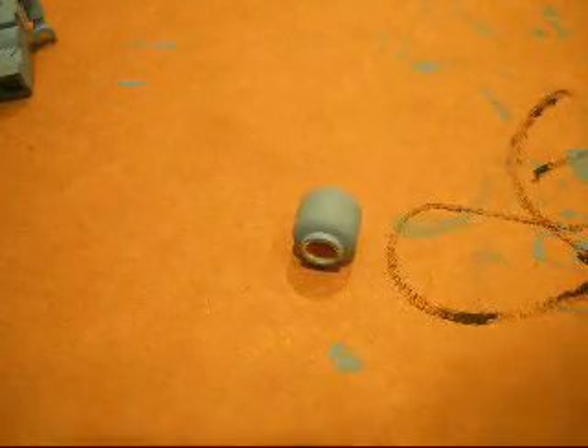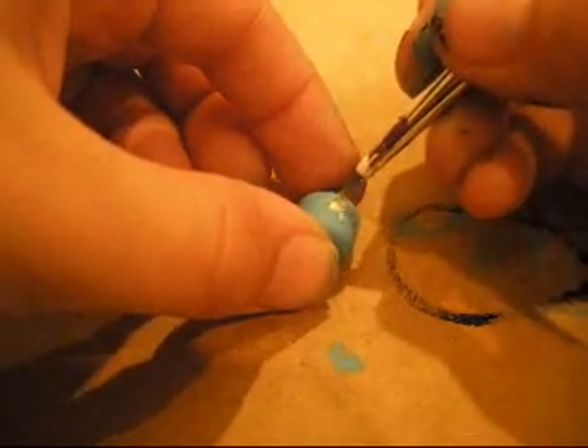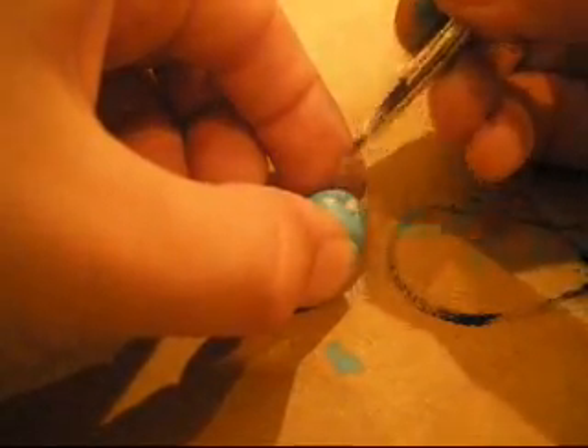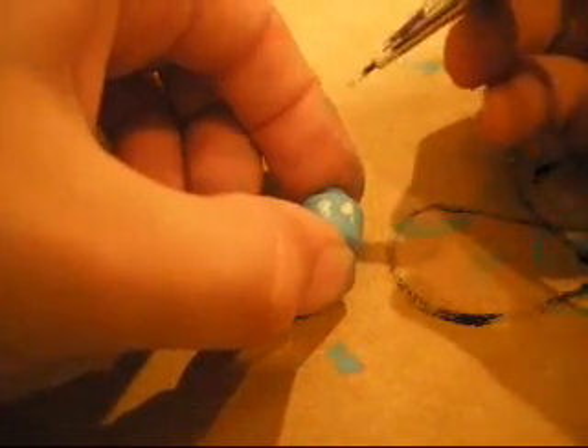Okay, now attach all of those — the legs — as soon as they dry. You're going to get your thin tip sharpie and make a little diagonal line right there. I forgot to mention this earlier, but you're also going to need some white paint. Get some of that and you're going to be making the eyes right now. I kind of messed up on this part, but I'll go back and fix it later.